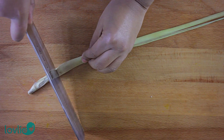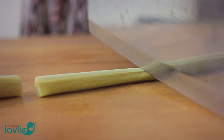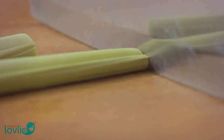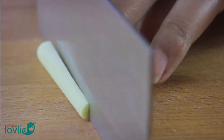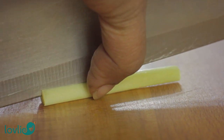In Canada, I buy lemongrass at my local Asian store. I've very often seen them in regular stores too. Cut the lemongrass stalks into pieces of about 5cm in length, then split each piece in half along the length. This will expose the inside so that all the goodness can be extracted.